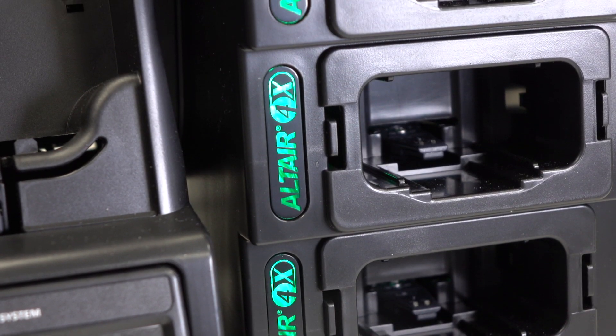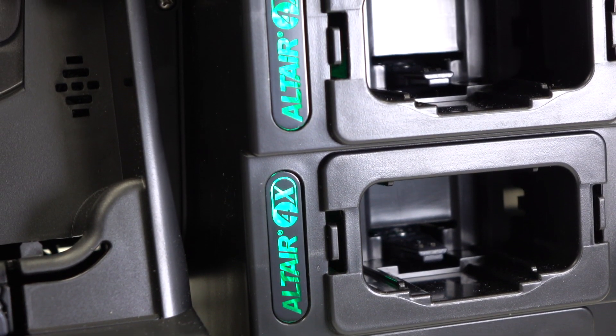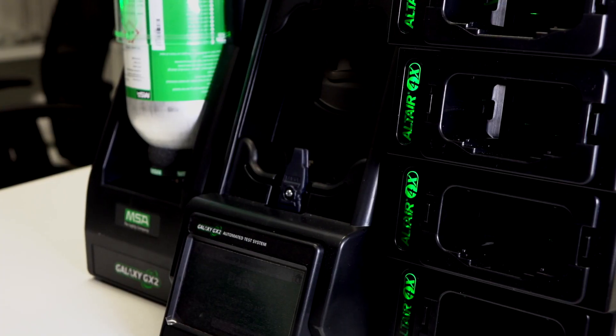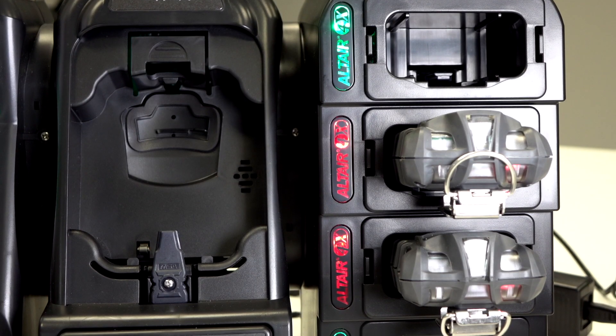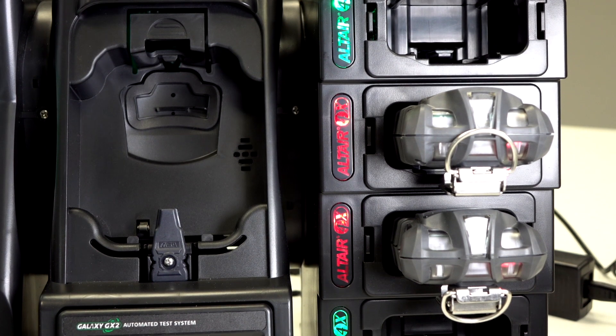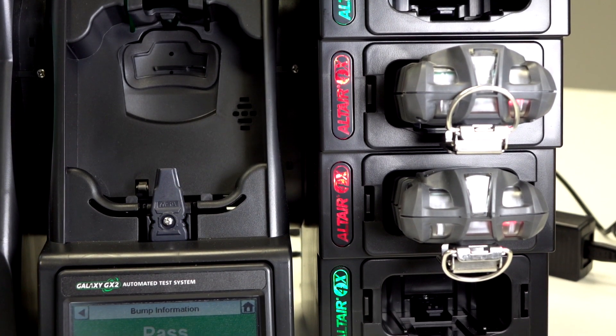If you have the Altair 4X multi-charging unit then the process works exactly the same. Insert the unit into the cradle. The indicator at the side of the cradle will show red to indicate that it's charging, and a fully charged unit will momentarily flash red and then turn green.